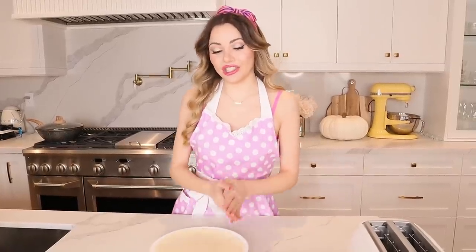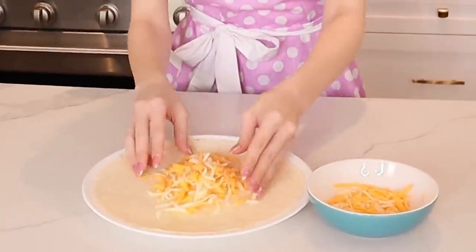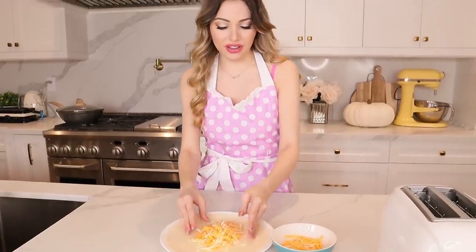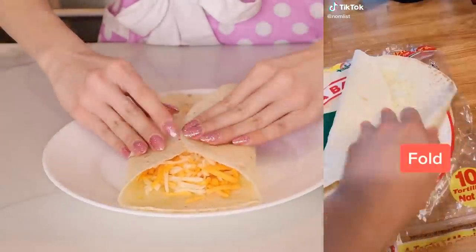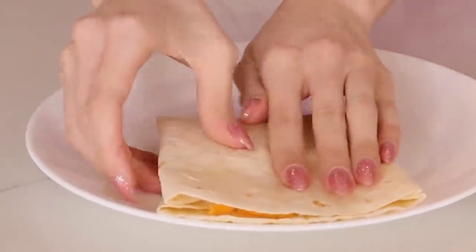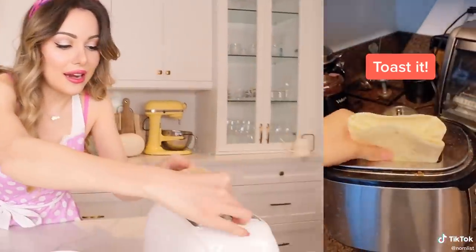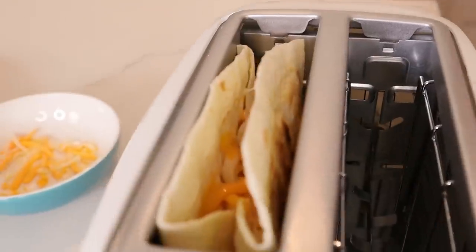Our first hack is going to be the tortilla sandwich. You can add whatever you want to it, but I am just going to sprinkle some mixed grated cheese. This one doesn't have any chance of being bad — it's cheese and a tortilla. Fold it, then fold it again, so now we have the cheese everywhere.